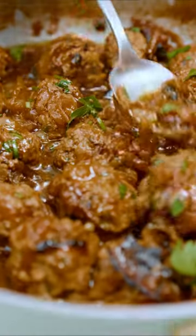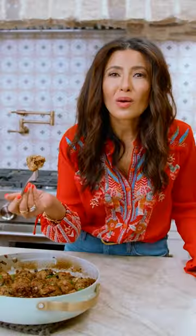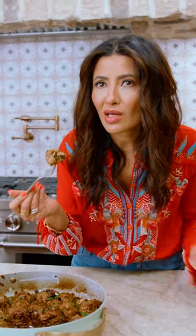I'm telling you, you have not tried meatballs this good. Someone's gotta try it, right? Just gotta make sure.